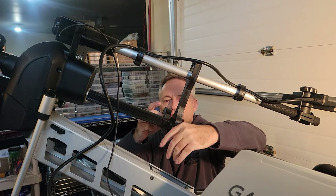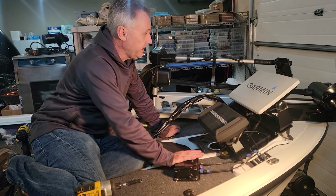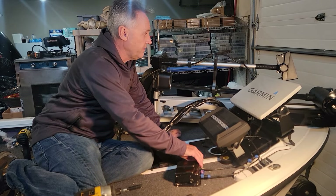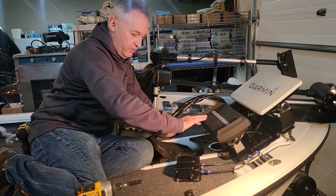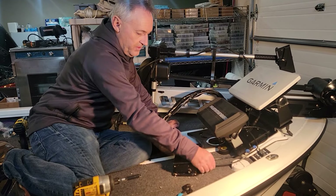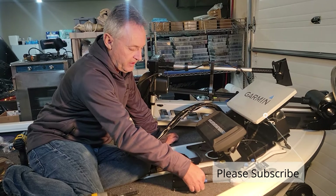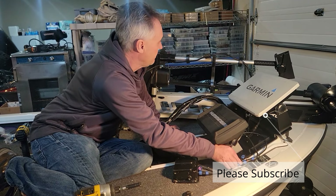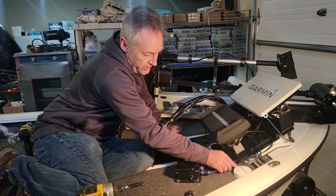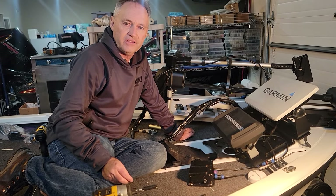We got all the foot pedals in, everything's working, smooth as a goose. Everything's mounted and done. If you ever need to move or replace it, just unscrew the power cable or unscrew the cable to the Seeker unit — pretty simple basic installation, doesn't need much. Thank you guys — AccuCole.com.